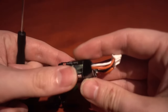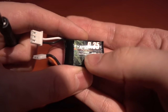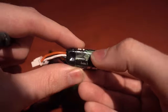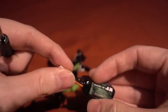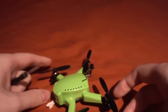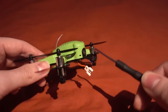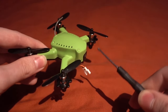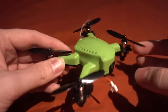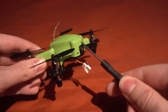The battery is a 2-cell 350 milliamp 30C battery, doubled up with a balance port and a micro JST connector, and also a micro JST on the front. Weight-wise it weighs 45 grams without a battery - the manual says 41 but it's actually 45 - and 63 grams with the battery, so it's a fairly heavy model.